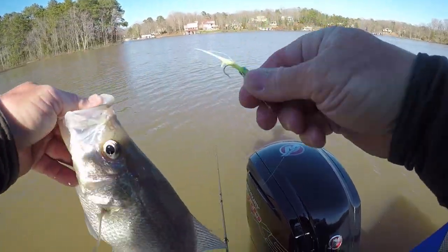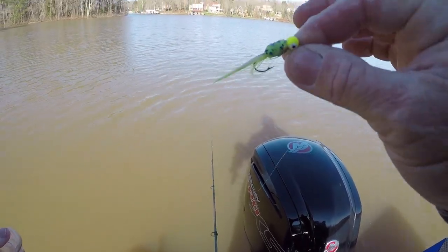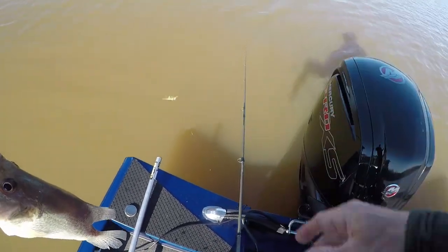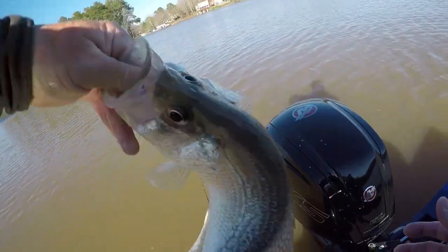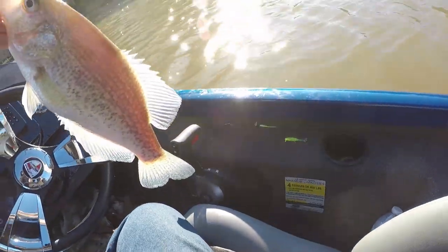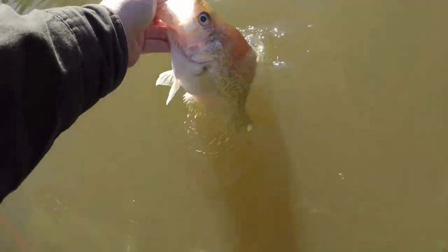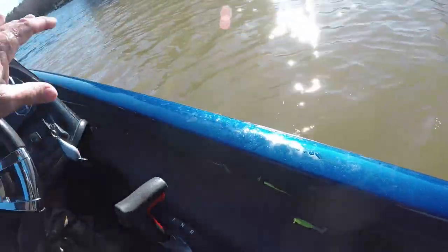Old fingernail polish, and they're wearing it off too — wearing the blue off it. This one's got a green body. I had a chartreuse body and put the fingernail polish over top; one was white and one was chartreuse, and I've caught fish on both of them. Look at the belly on her — she's a pig. I took a picture on my phone.